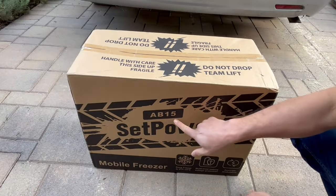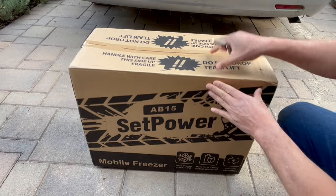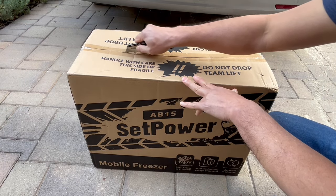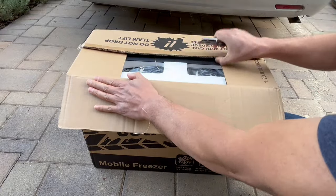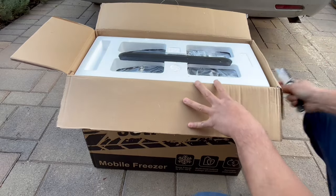All right, as you can see this is the AB 15 Set Power model, and it says mobile freezer, but of course it's a refrigerator also. You don't have to make it so cold that it's a freezer — that's an option if you do want to set it to freezer. So let's take a look at what it looks like on the inside.